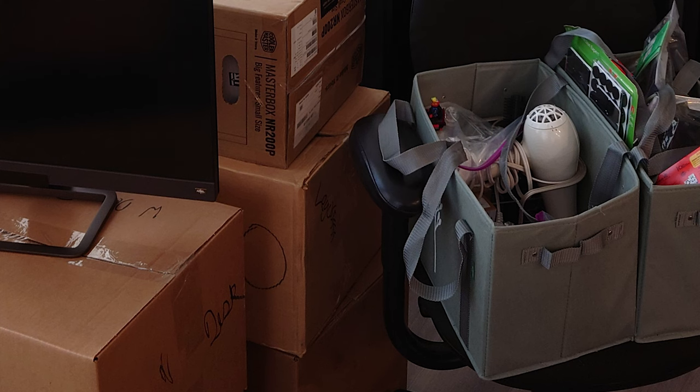Label every box. Make sure you write the contents on every box. If it's got a lot of weird stuff, I'll sit there and write down every single thing. If it's just photo albums, just write 'photo albums.' If it's got 20 different varieties, write it all on there on a couple of different sides. I usually write the full list on one side and then on every single side, including the top, I'll write a quick summary. It takes a little time, but you'll save yourself so much frustration at the new place.